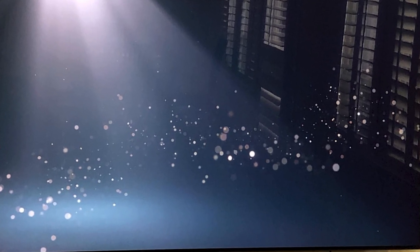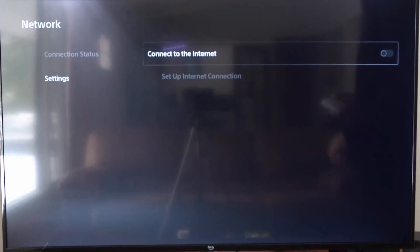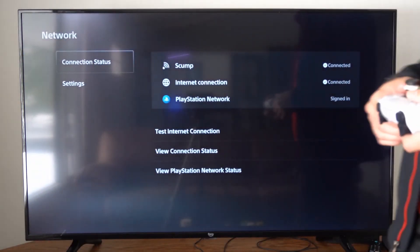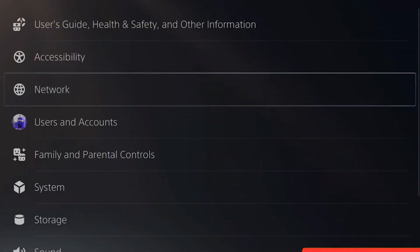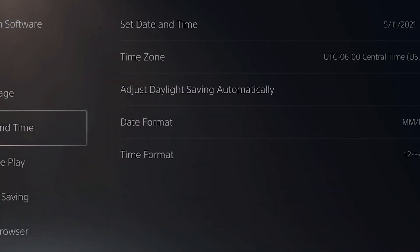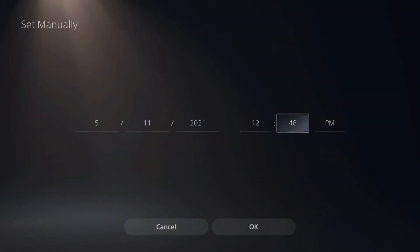If the update still doesn't show up, there's a trick to force the prompt manually. First, disconnect your PS5 from the internet. Go to Settings, then Network, then Settings again, and turn off Connect to the Internet. After that, go to System, then Date and Time, and choose Set Manually. Change the date by one day ahead.